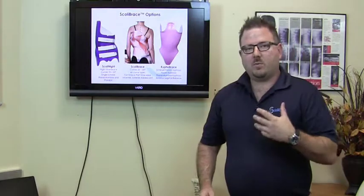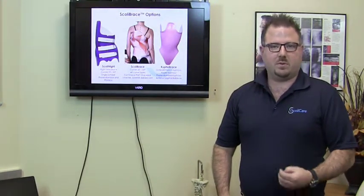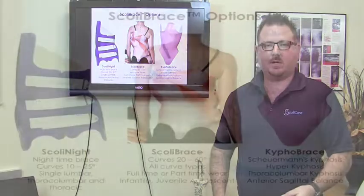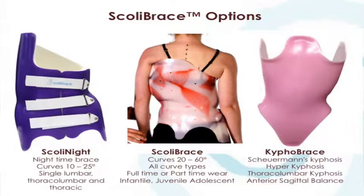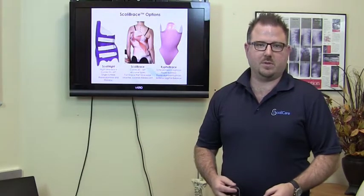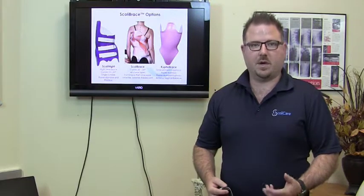We have a range of different treatments that we can use for specific patients: the nighttime brace, the Scolibrace, and the kyphosis brace. One of the most interesting developments in non-surgical spinal deformity treatment has been the development of bracing for adults — in particular, those adults that have a very forward posture or forward lean and chronic low back pain associated with their scoliosis. In those cases, we use an adult scoliosis brace as well as a kyphosis brace.